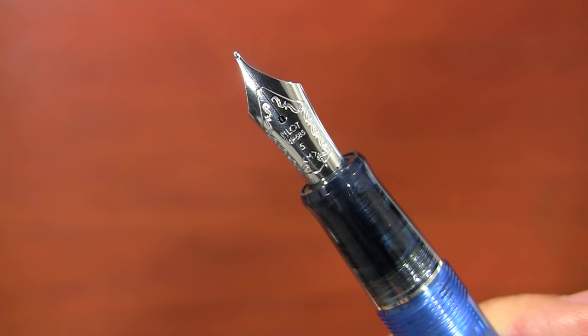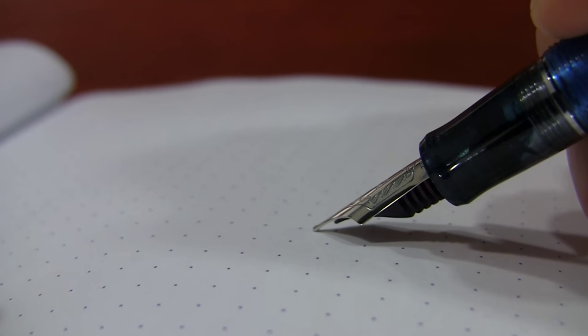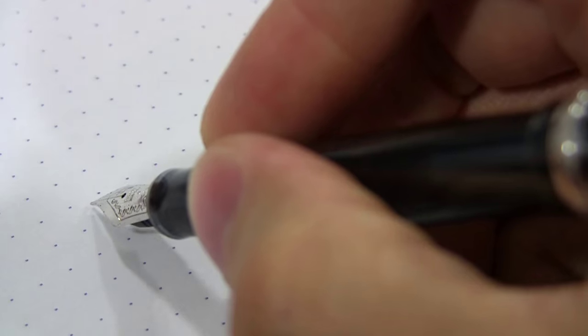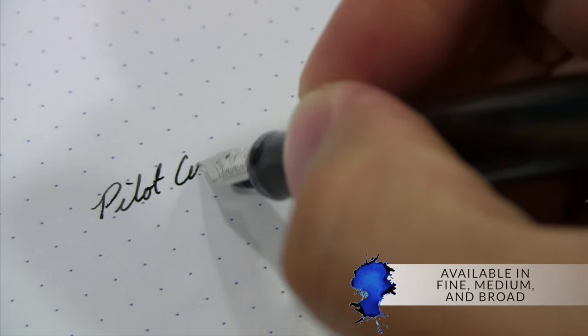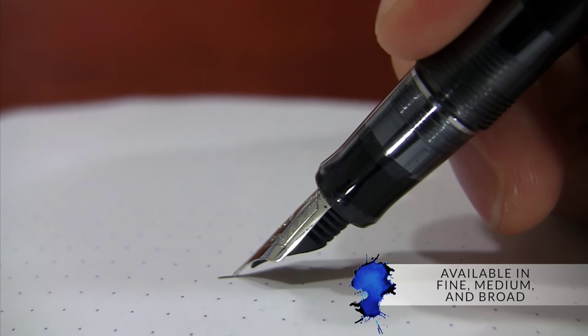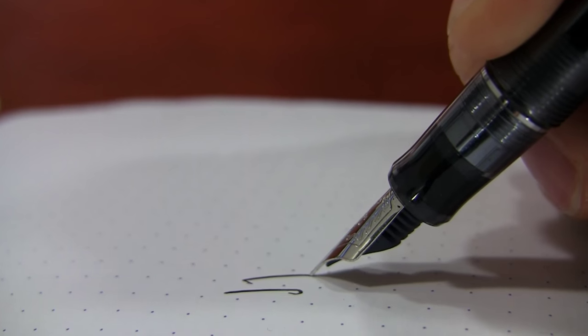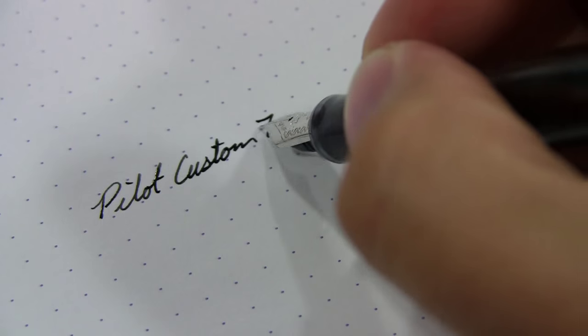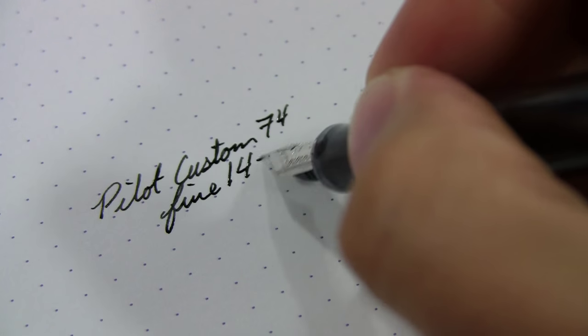It has a 14 carat gold nib that is rhodium plated, and it's very springy, so it feels soft as you're writing with it — that's part of what I love most about this pen. It's available in fine, medium, and broad. The fine is really quite thin, so it's great if you're writing on absorbent, cheaper paper. The flow is very smooth and slightly wet, which I consider to be just about perfect.